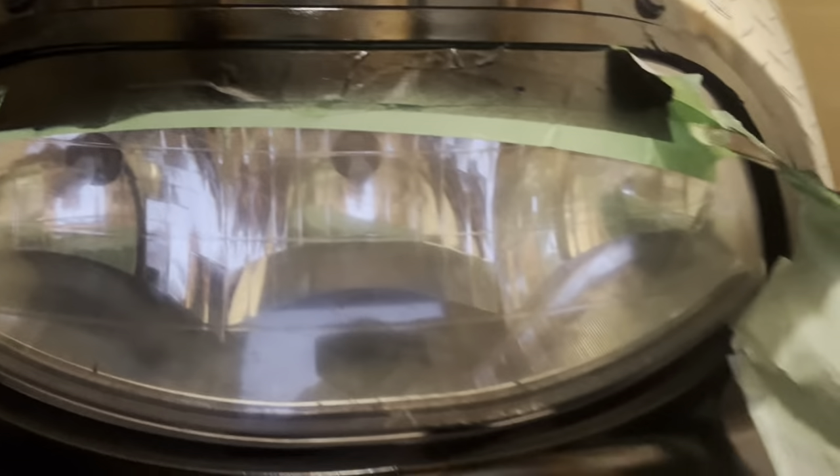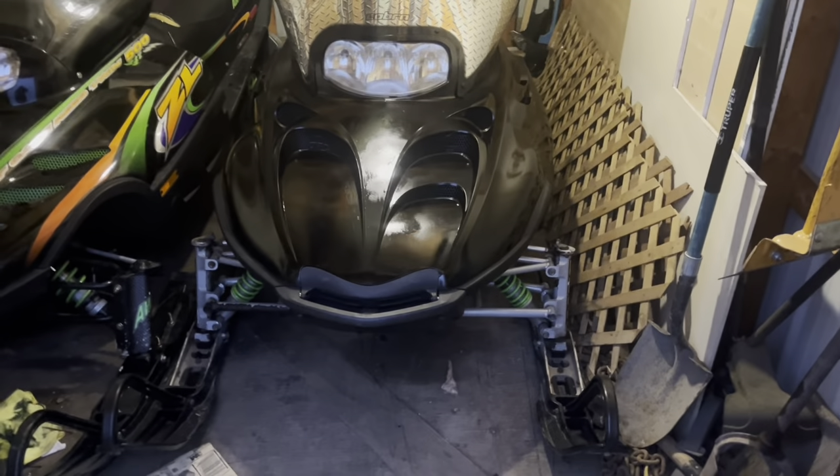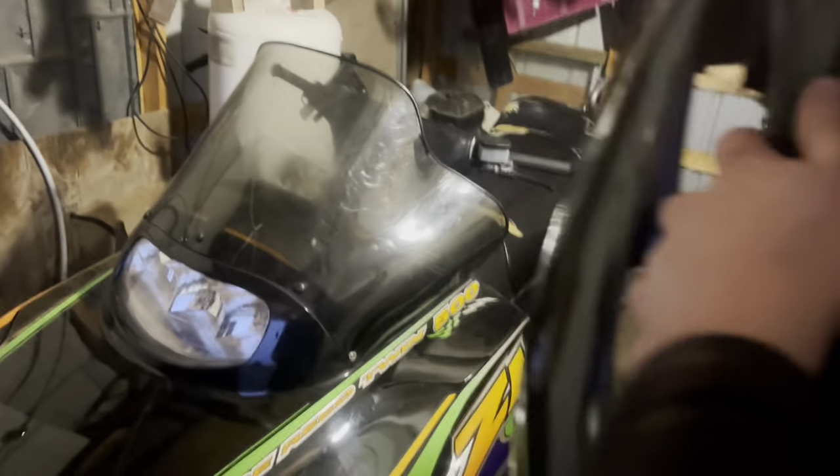I've got to peel off all the tape on the headlight. There we go - that's the finished product. I think it doesn't look half bad. I'll show you why I wasn't too worried about how well it got painted - if you come down here and look, there's a crack in the hood right there and another crack right in here. If you open up the hood you can see the exhaust got too close and melted through there at one point. The tab that holds the headlight on is missing - that little bracket got broken off - and there's a crack in the hood up there.